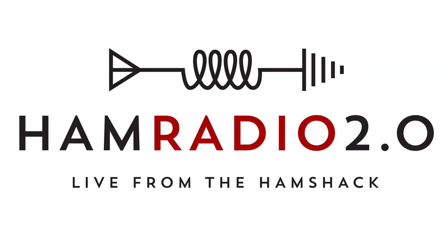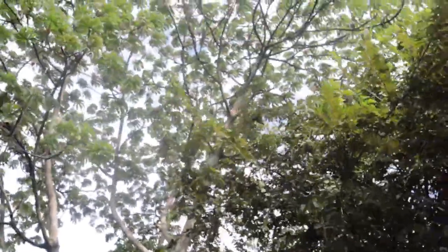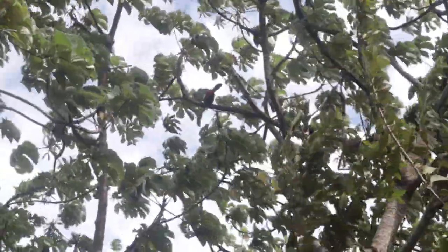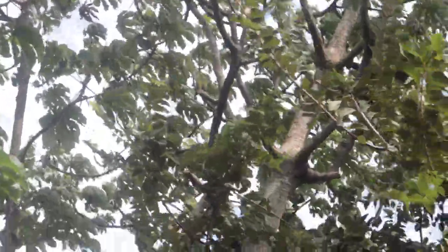Thanks for watching. Have a look at the toucans up here in the tree — those are pretty cool. An actual toucan. That is freaking cool. I've seen a toucan down here.